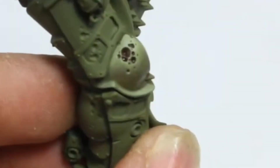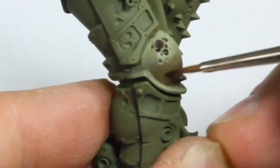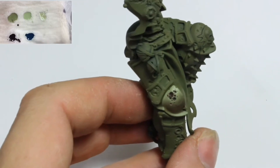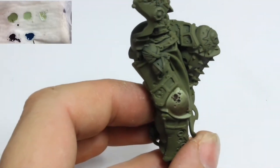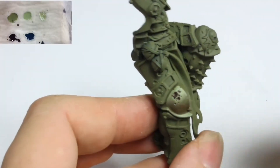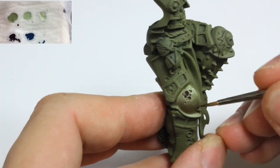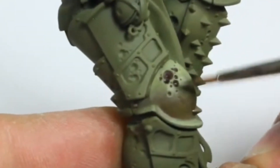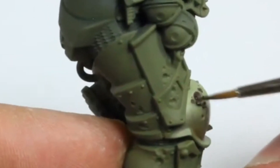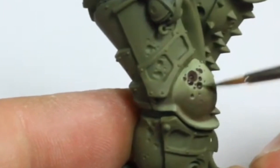Several glazes need to be applied. This is because the paint is very diluted and we are hardly applying any each time. Citadel Incubi Darkness will be the next colour I use. Again this was thinned down to a glaze with water — three to four parts water to one part paint. This glaze was applied from the midtones down towards the shadows. Try not to get too much on the highlighted areas.